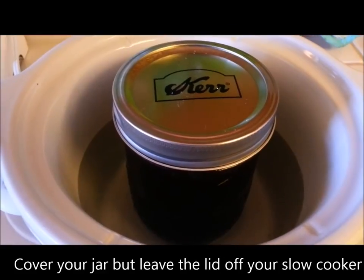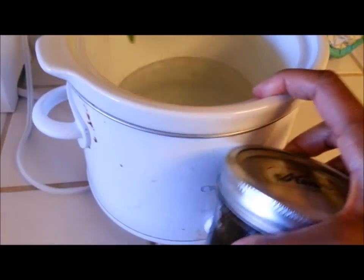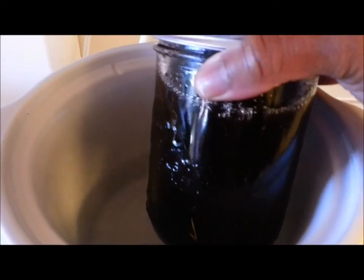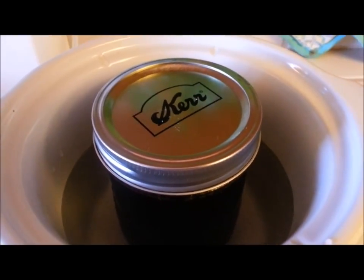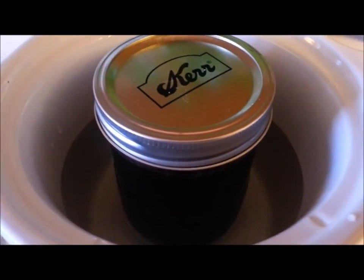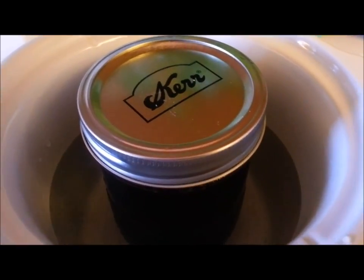Now I'm going to go ahead and turn it off — there we go, there's my coconut oil with the dried herbs. I'm going to turn that off and let it continue to steep in the water with the slow cooker in the off position for about 12 hours, so it can absorb all of the herbs. Then once it's steeped for another half a day or at least a few hours, I'm going to strain it out and I'll show you how to do that next.